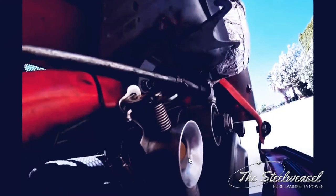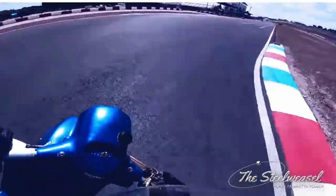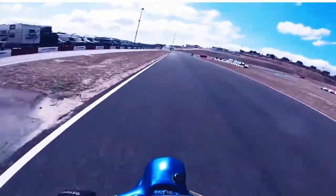And now, for a celebration drink. This one's a lot faster, yeah.